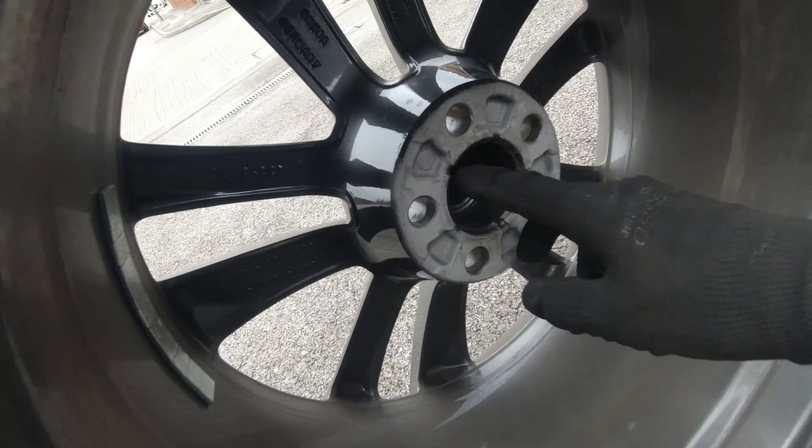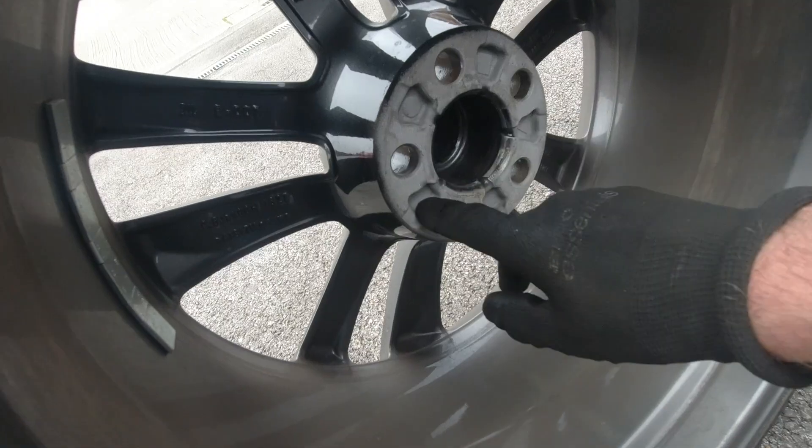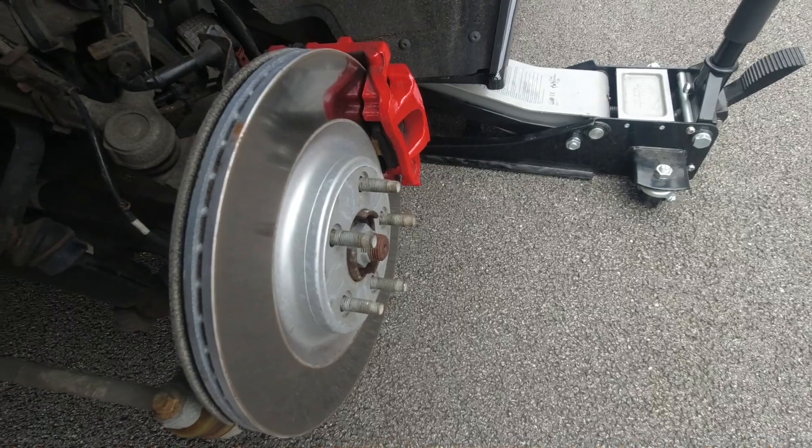I was hoping that the rear wheels would have a deeper indentation because they are a deeper dish wheel, but it's not exactly the same, so I'm going to have to cut these studs off as well.